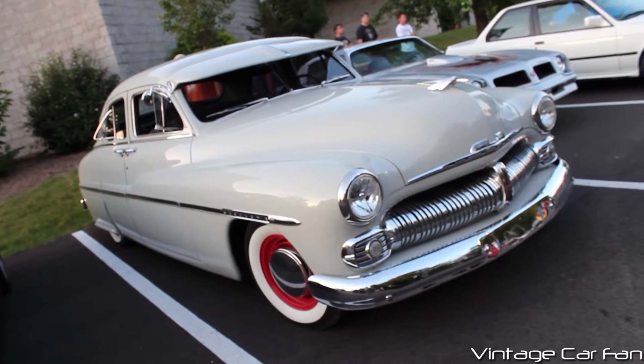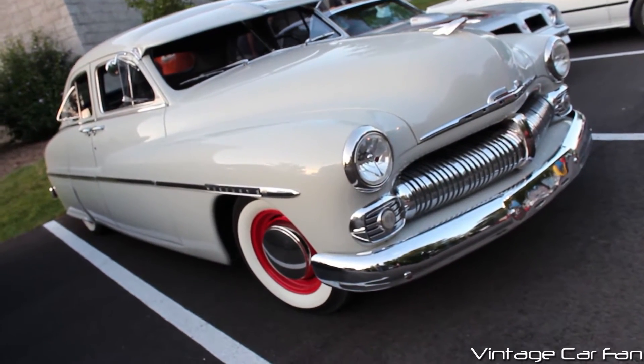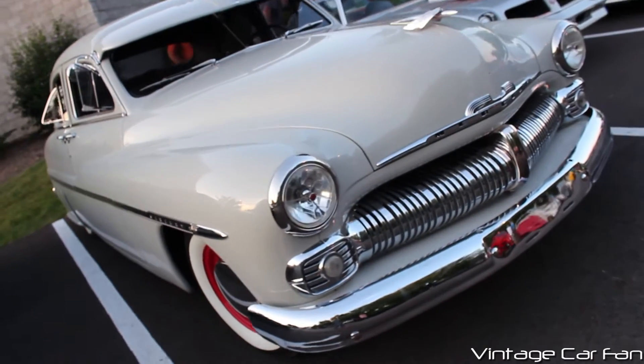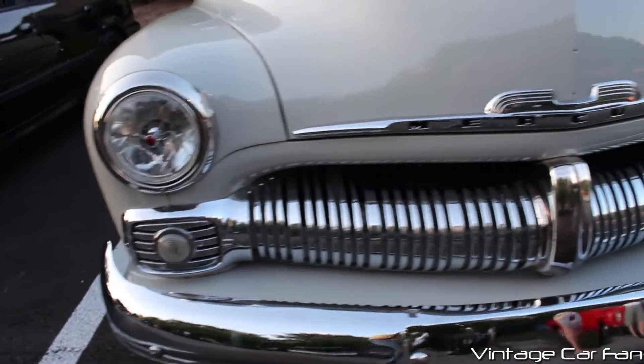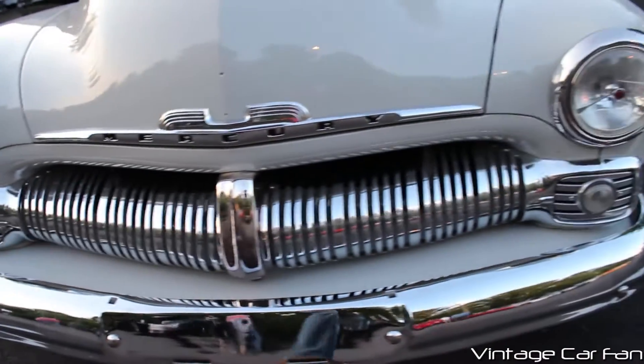This is a 1950 Mercury, and this is the four-door sports sedan model, and it just looks so slick. It's finished in Trojan gray, and it has the tri-bar headlights, which are a little bit of a newer update.